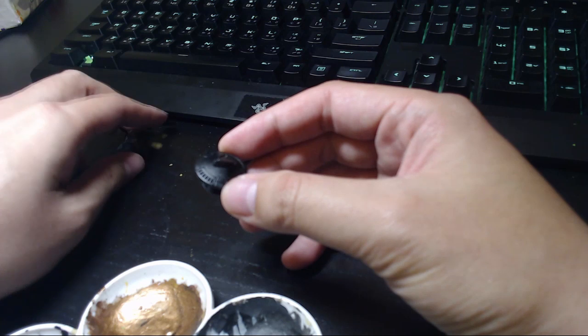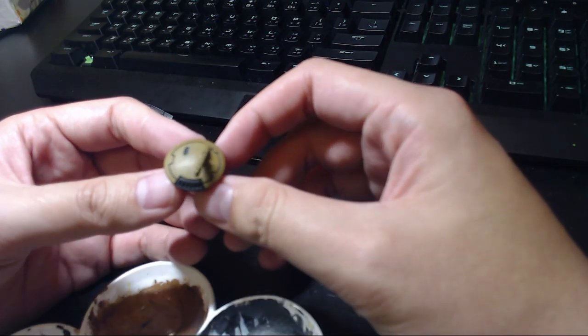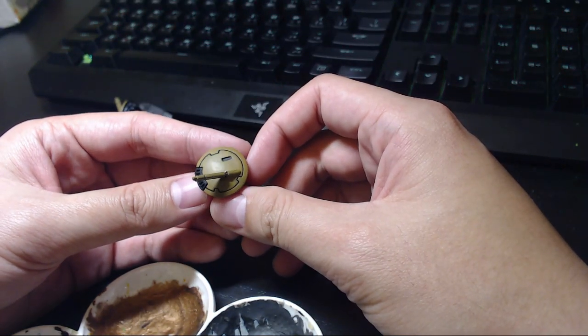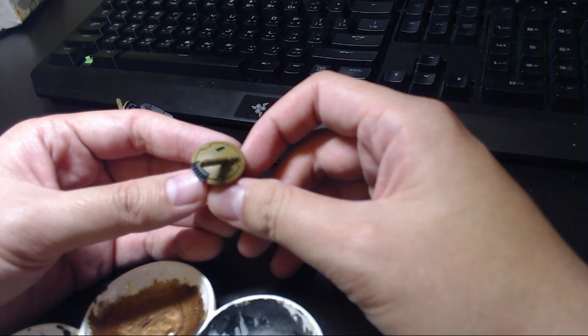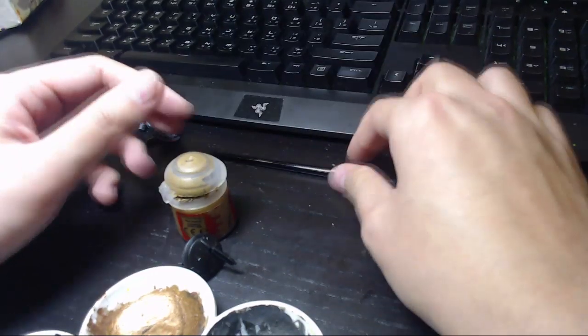I think this is the best angle, so let's check it out. I hate this autofocus — it's so annoying. So that's pretty much it. I'm gonna do this step by step as slow as I possibly can.